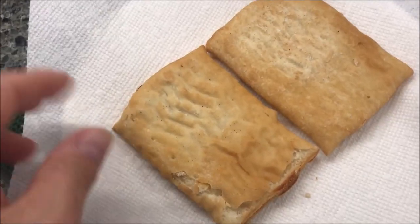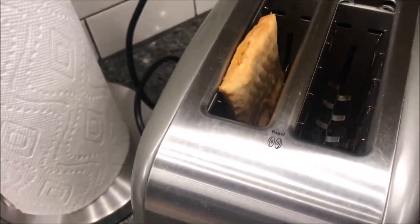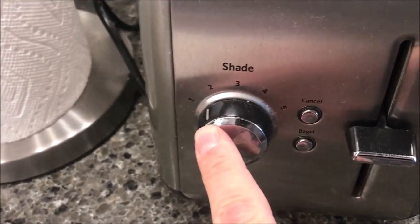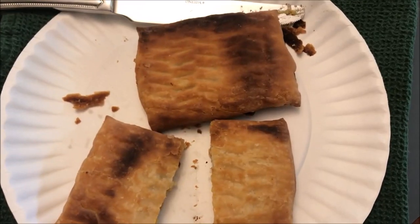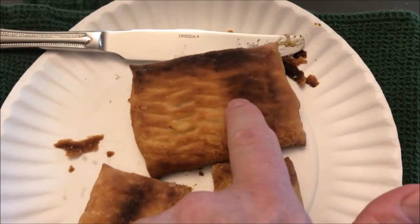Alright, here they are out of the microwave. I just stuck them on my paper plate. I'm going to stick these right in my toaster - my toaster's right here. I've got it set just a little above one, so I'll push that down and I'll be back when they come out.